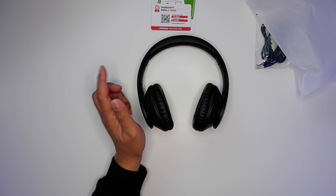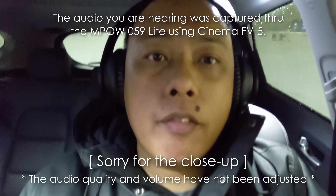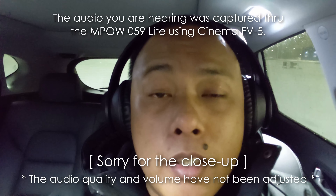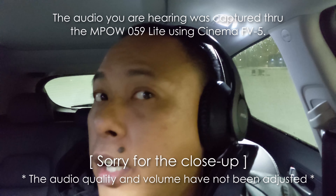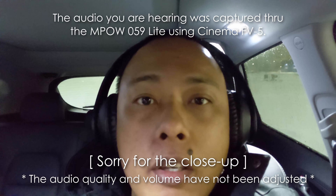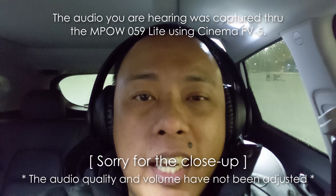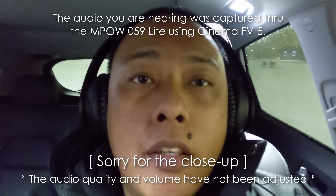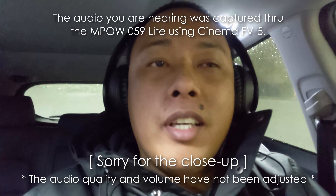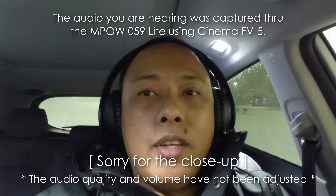I'm going to get this charged up, connect to my phone, and take it for a test drive. We are back — here we have the indoor test for the Mpow 059 Lite, which I have on as you can see. The audio you're hearing now is coming from these. I'm using Cinema FD5 to record this. Now I'm going to head out — there's a little bit of freezing rain going on right now.